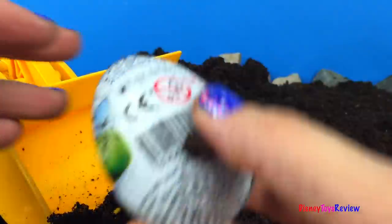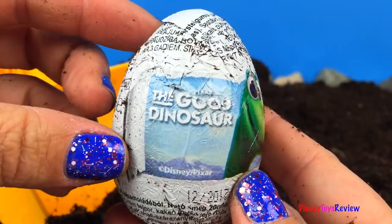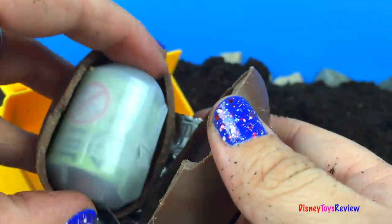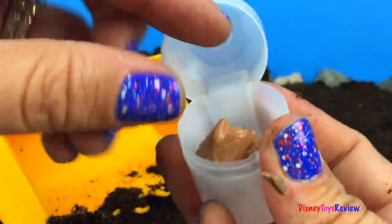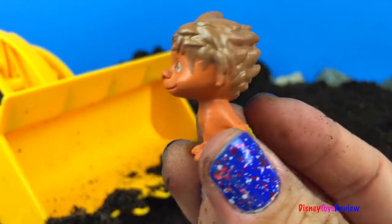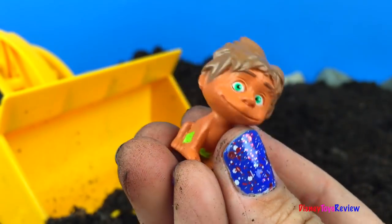We have another chocolate egg! Look, it's with the Disney Pixar The Good Dinosaur! Let's check it out! Here's our flyer! Look, it's Spot! What fun!